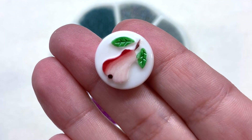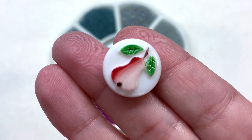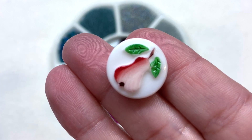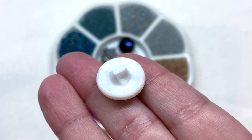Our sixth button is in this pear design, with a hint of red on the side that fades into the opaque white, and additional details of the leaves and stem on top of that white opaque glass. Here's the back detail with that attached pressed hole.